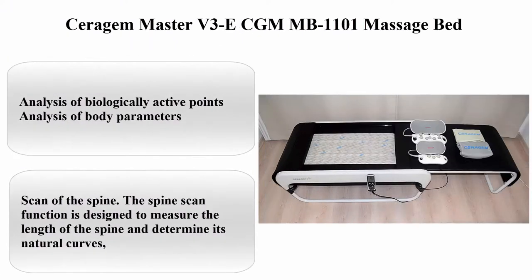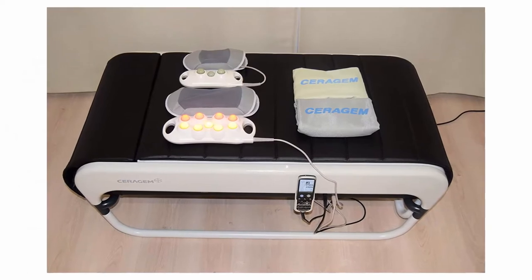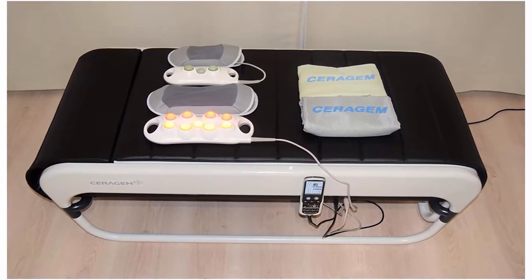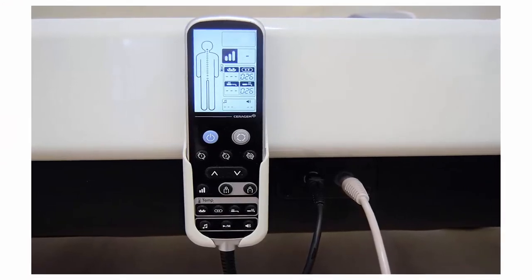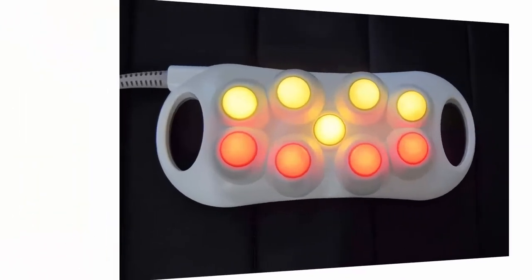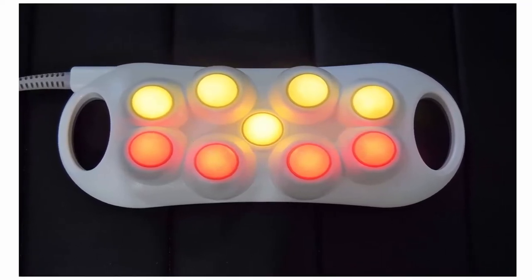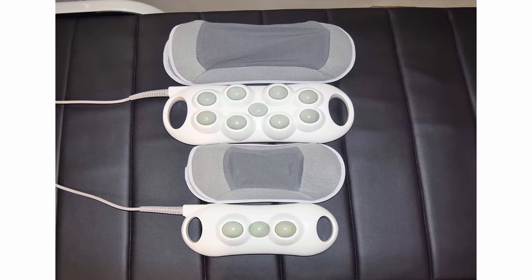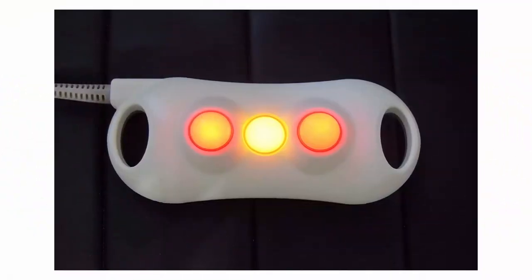Top 3: Sarajam Master V3 ECG-MMB1101 Massage Bed. This is an individual massage bed. The bed is in good condition, measuring the length and curves of the spine. The thermal device adapts to you thanks to the spine scan function and the advanced system of movement of the internal carriage. Features include analysis of biologically active points, analysis of body parameters, 6 levels of intensity and 12 massage modes, sound therapy, and ergonomic design. The spine scan function is designed to measure the length of the spine and determine its natural curves.